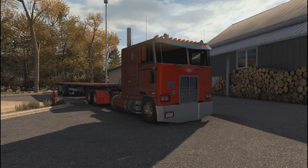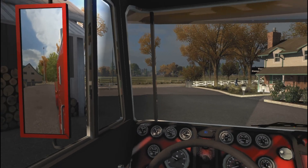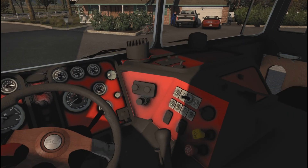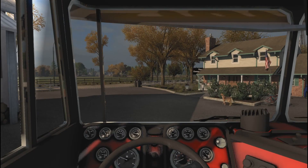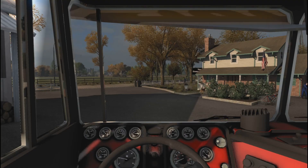It sounds really nice — great sounding truck. Now, what I've figured out with this truck is that it does not have brake sounds. If you hit the brakes there's no sound, hit the parking brake — no sound, no turn signal sounds, no air brake sounds at all. But you do get an engine sound. I'm in reverse right now.